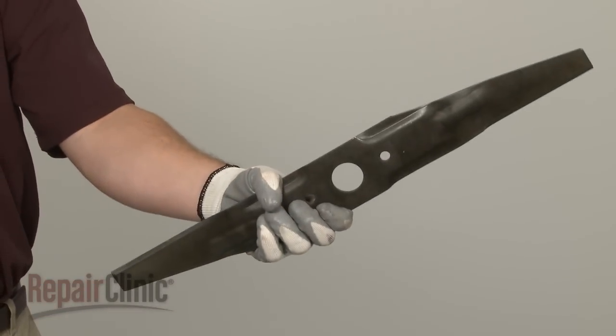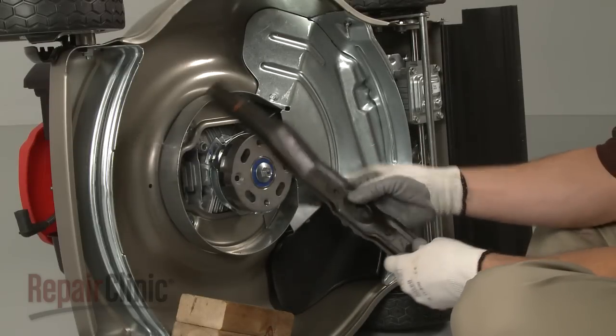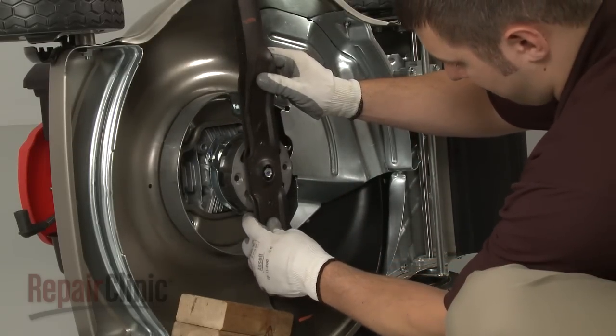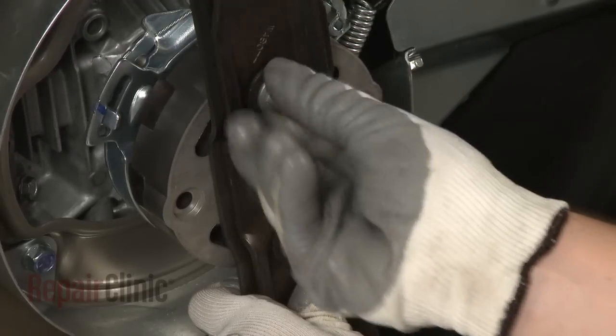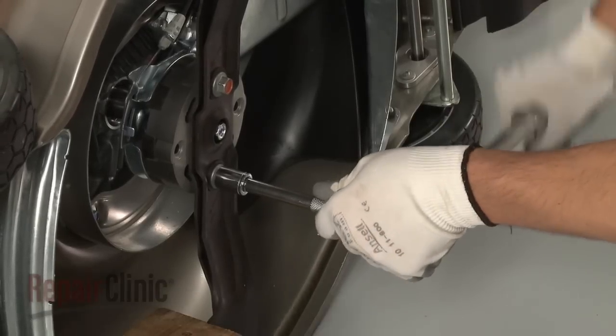Install the new mulching blade by aligning it with the high-lift blade if applicable, then position the blade or blades on the roto stop and secure the bolts and washers. Torque the bolts to manufacturer specifications.